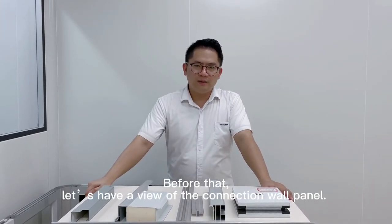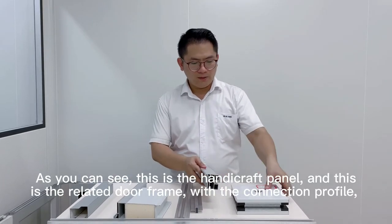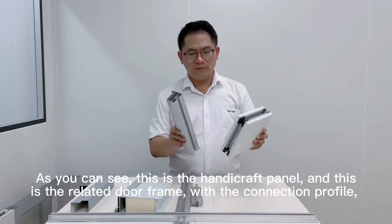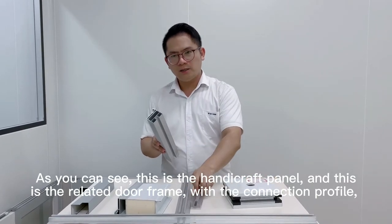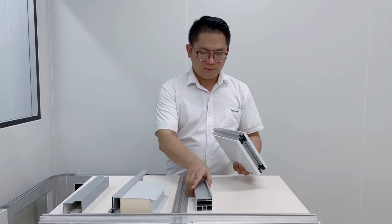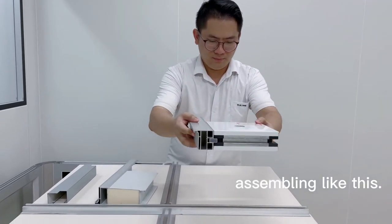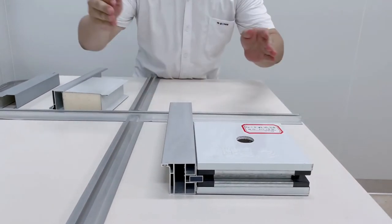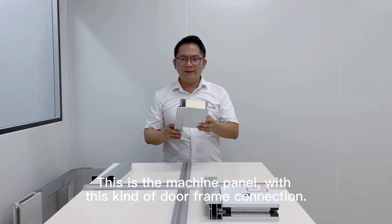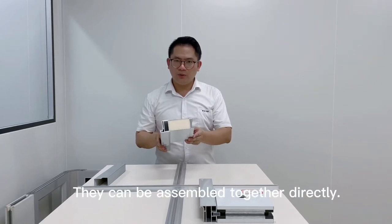Before that, let's have a view of the connection lock panel. As you can see, firstly, this is the heavy-duty corner panel, and this is the electric door lock with connection to fire control. Assembling like this. And this is the machine panel, with this kind of door frame for connection. They can be assembled together directly.